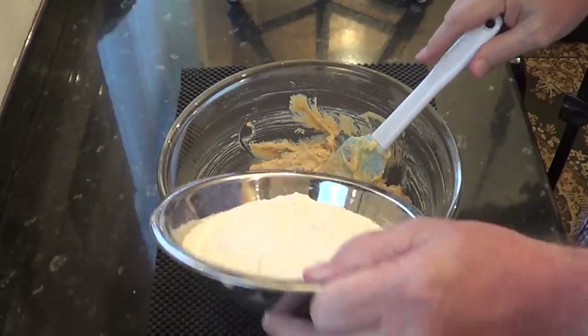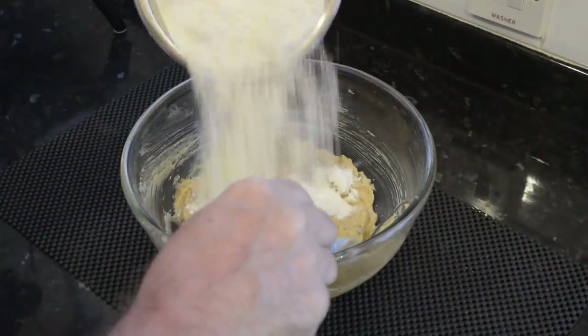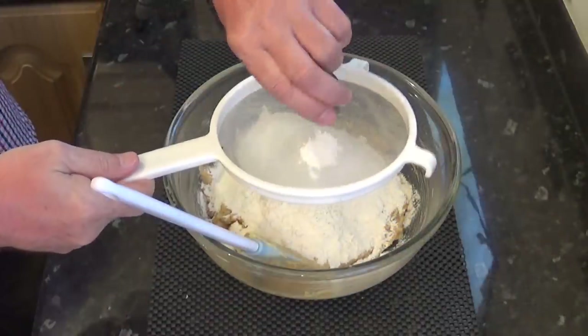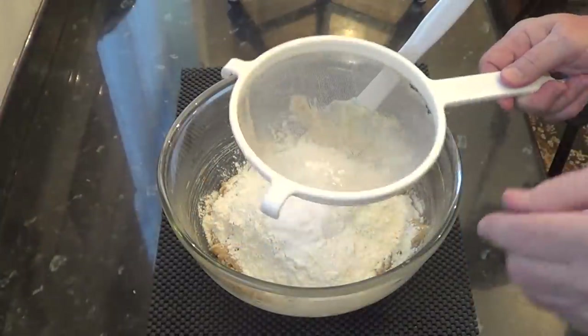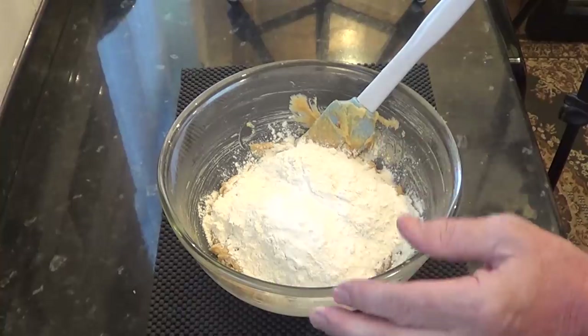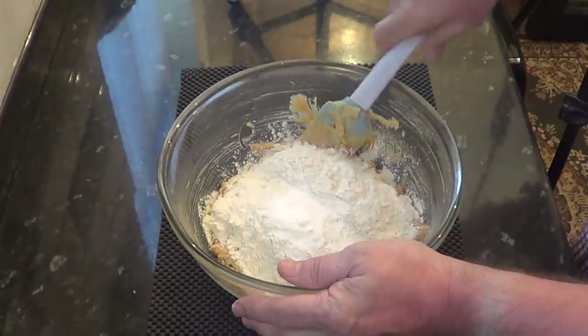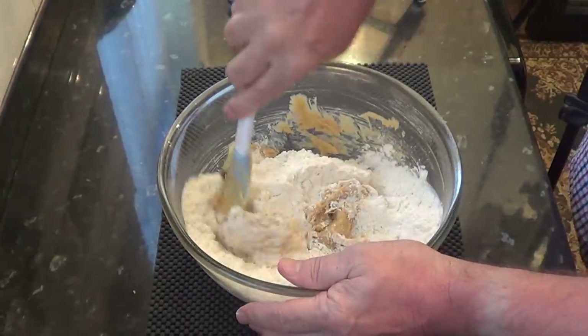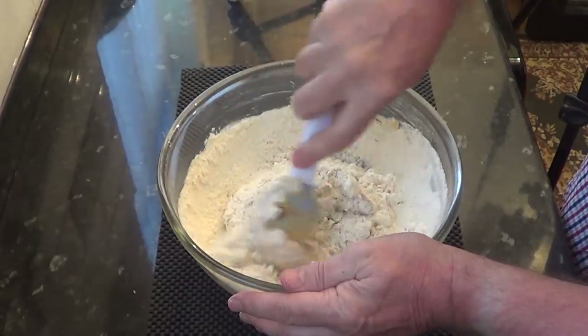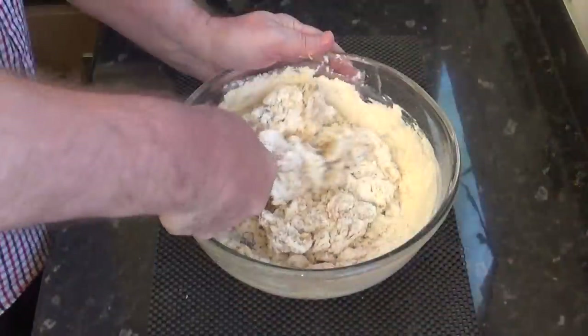Add the all-purpose or plain flour and sift in the baking powder and the baking soda. The baking soda helps the cookie spread and the baking powder helps the cookie rise. Now gently fold that together until it becomes a nice sticky dough.